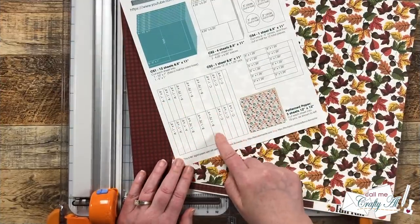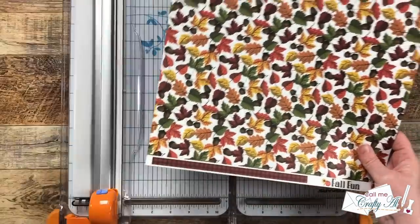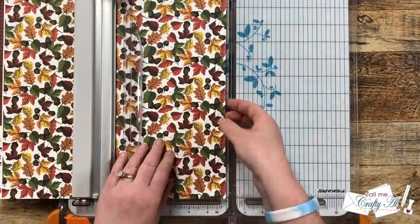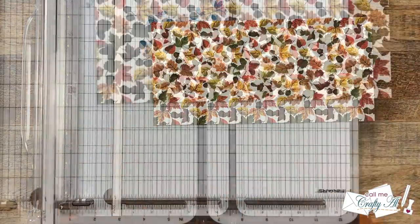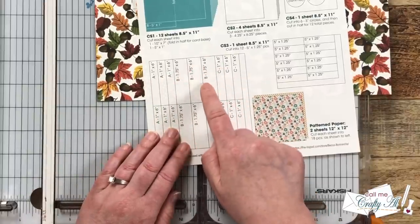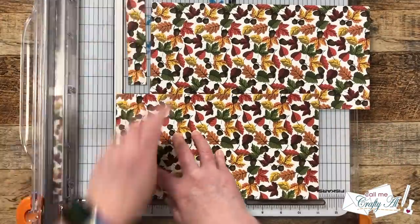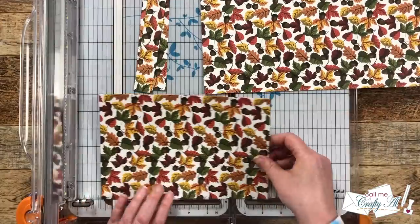I'm going to get started by cutting my two pattern papers per the instructions on the cutting guide. If your pattern paper has a direction, keep that in mind before making the first cut. We rotate it and cut two rows from the top that are six inches each. Since your pattern paper may be exactly 12 inches, you might not want to do a generous cut. Those two strips then get rotated and cut down into pieces A, B, and C.